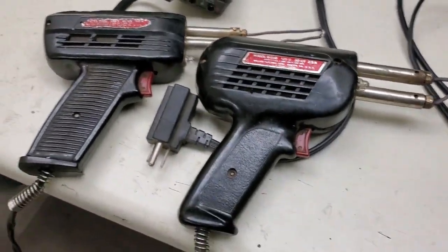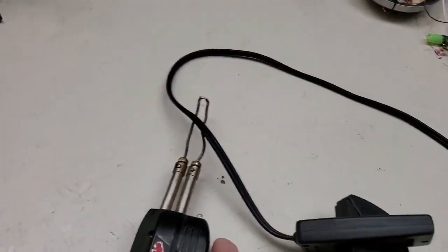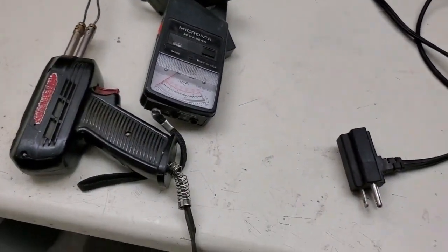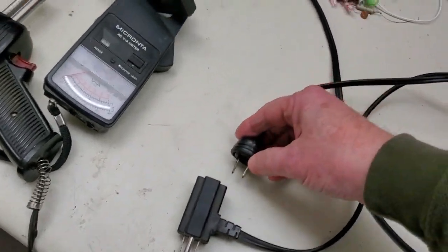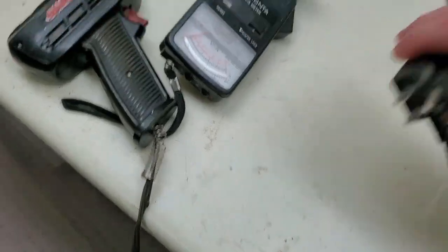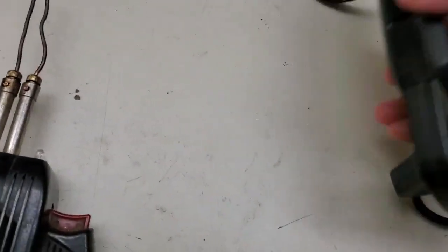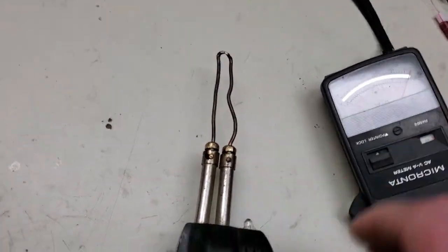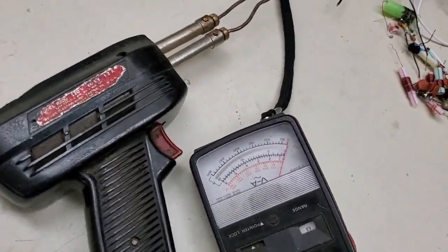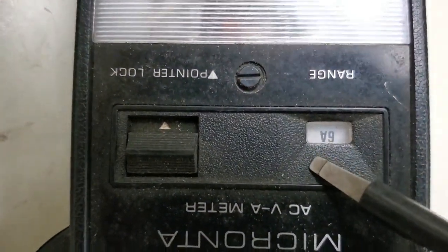So let's do it. I've got an AC meter here that reads current. Let's see if we can set this up somehow. We're just going to plug this in right here, and this will measure our current. Trying to do all this one-handed as I hold a camera. We'll position it so you can see the scale — we'll be on the 6-amp scale right here.